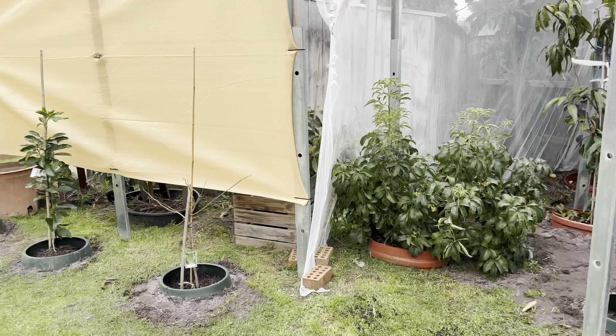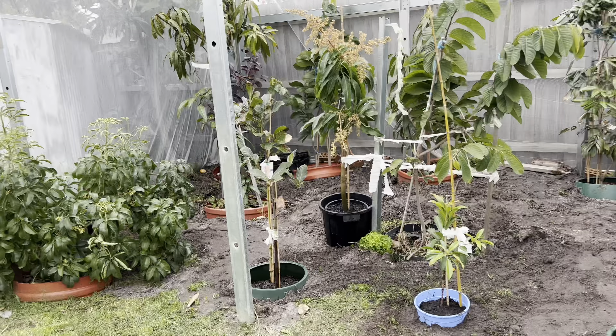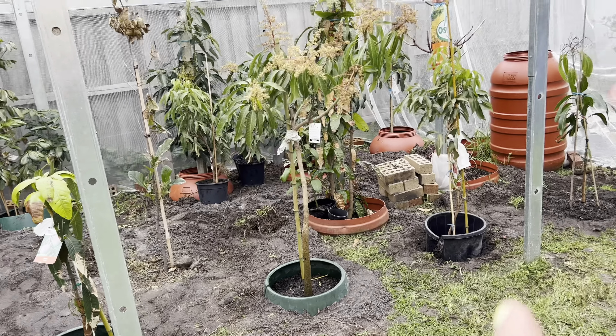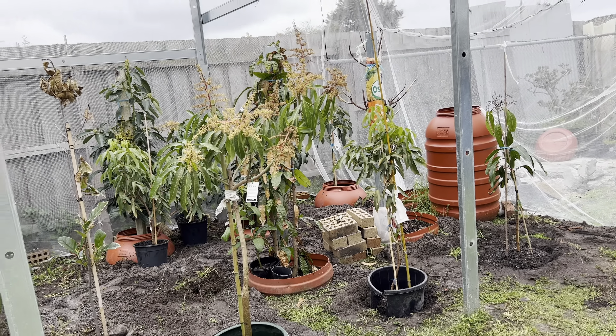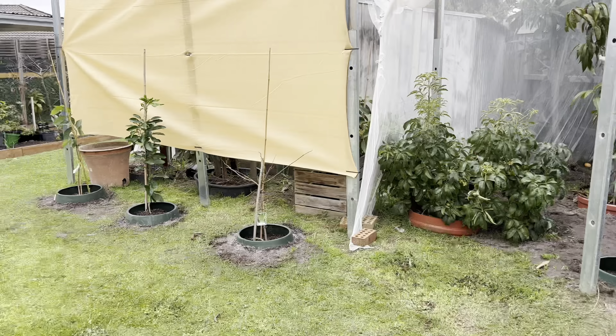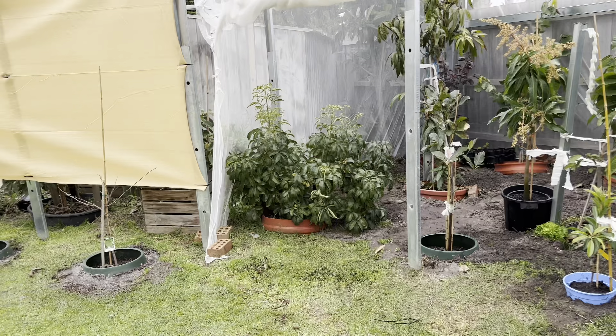These three we done yesterday and these we did today — one, two, three, four, five and six. So three today and three yesterday — it's a very big job, two full days. We worked on the public holiday just organizing the garden in the backyard.